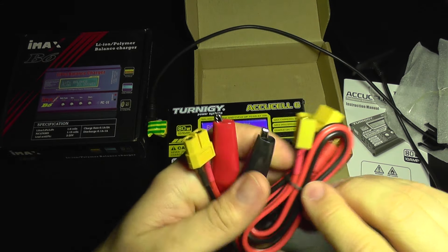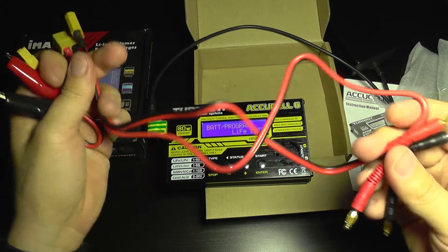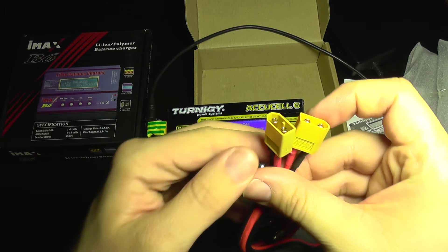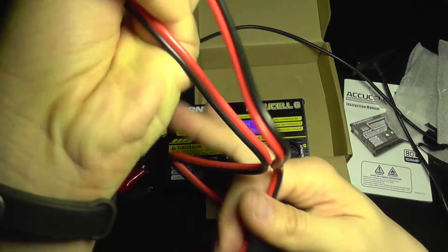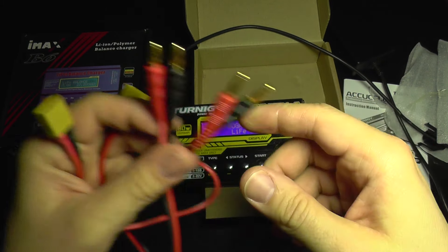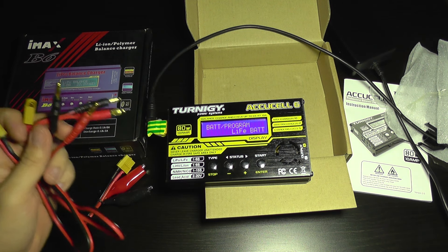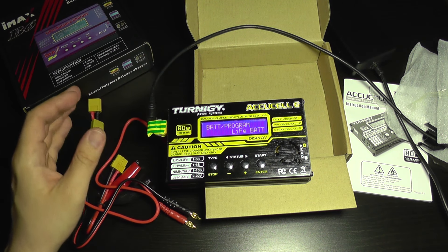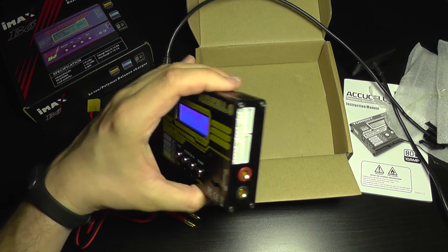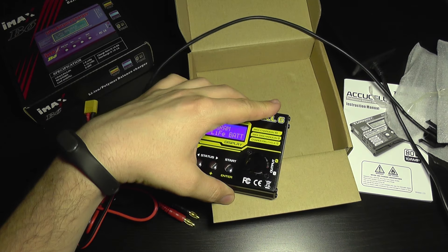That means crocodile clips with an XT60 connector and also two XT60s with banana plugs — nothing more. So if you have JST batteries or other types, you need to build an adapter yourself or search for one online.